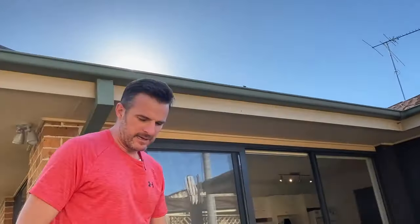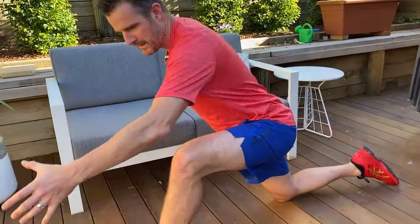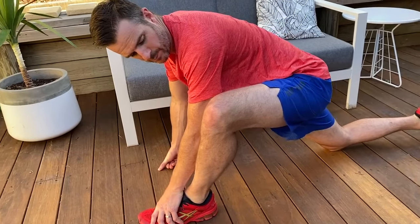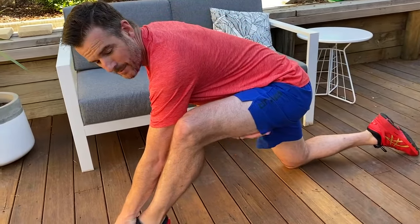Now hamstrings — they're a little bit tricky and controversial. Some people say they've got really tight hammies, but it might be more of a postural pelvic issue or a core control issue, and that's why the hamstrings are holding on. Some people stretch the heck out of their hamstrings but it's not the hamstring that's the problem — it's the core. If your core is okay and you're just stretching because of running and they're feeling tight, then go back into your lunge position and hand down here.